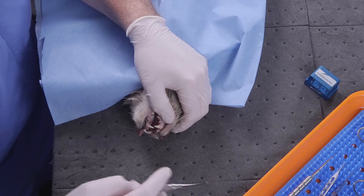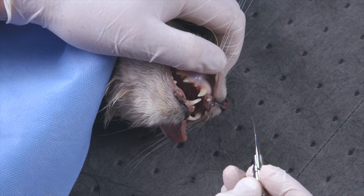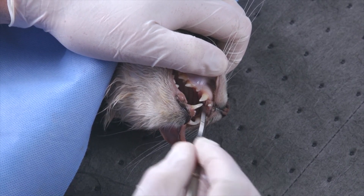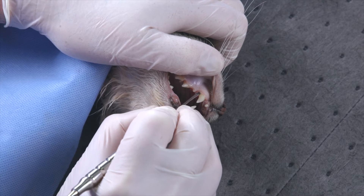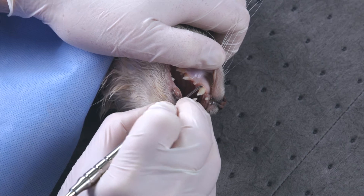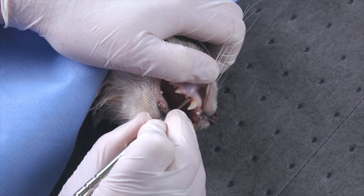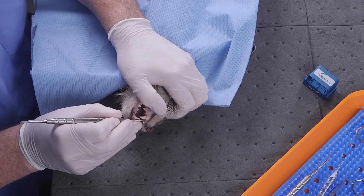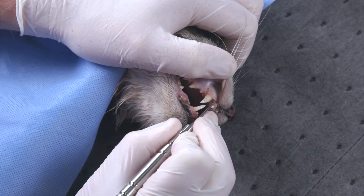Now using the Syndex periosteal elevator, I'll begin using the small end to begin the periosteal elevation. I'm going to take my time, keeping the sharp blade onto the hard tissues the entire time, using small movements here in the cat mouth, to gently peel and pry this tissue away from the bone and away from the tooth. Getting the corners peeled away is done nicely by taking the time with this freshly sharpened blade.